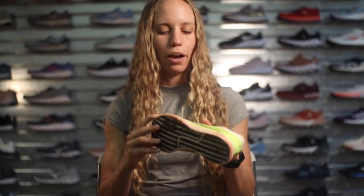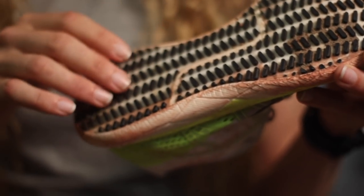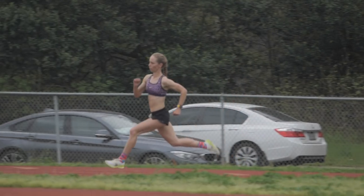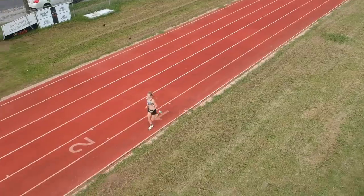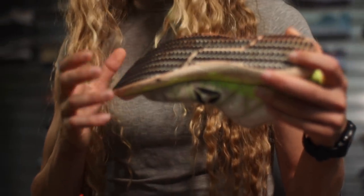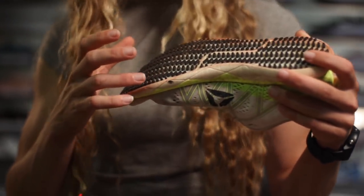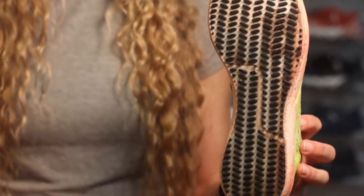I've probably put over 100 miles in this shoe and you can see it's held up pretty well. I do have some wear on the outside — that's where my foot usually strikes the track, and the track is a little bit of a rougher surface, so you're going to get that wear there.